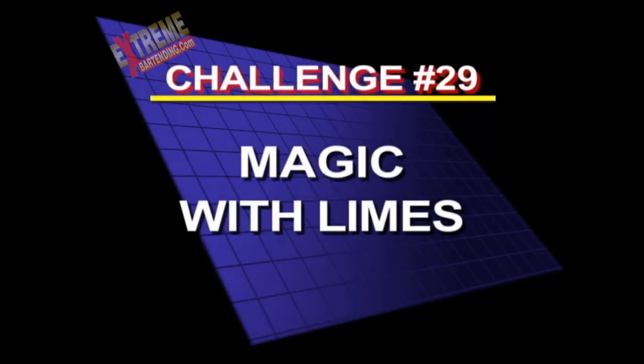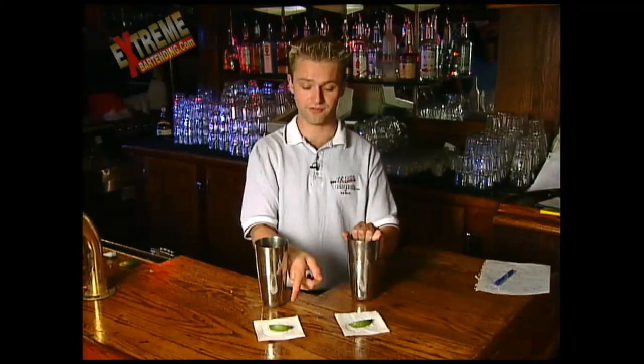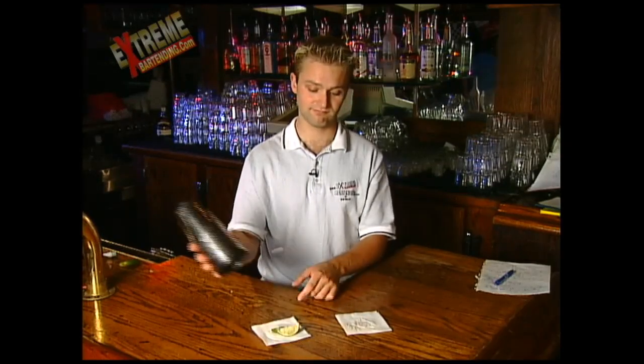Challenge 29: magic with limes. Here's a magic trick. Take two tins and two limes. Slip them over. Pick up one lime. Magic top. Two limes.